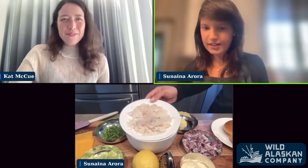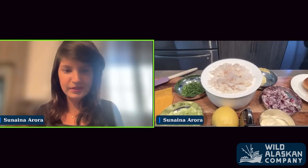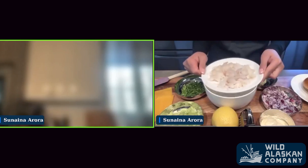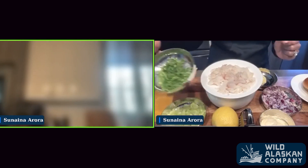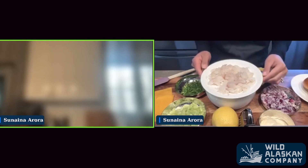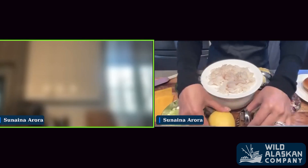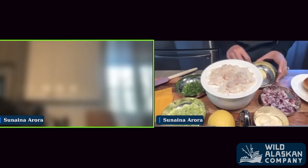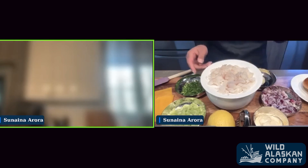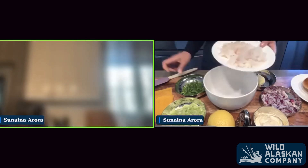So I actually have cod right here. It's leftover from yesterday because I baked a bunch of fillets, so I wanted to go ahead and use that and make it into a fish melt. I have the baked cod, a quarter cup of finely chopped celery, some chives, and some red onion. Definitely want to use red instead of white, because it will add a little bit more flavor. I have a quarter cup of mayo — you can adjust that based on your taste — and then some lemon for zesting later. I also have a tablespoon of butter to toast the brioche buns, and slices of American cheese. You can use American cheese, cheddar cheese, whichever one is your preference.